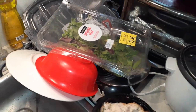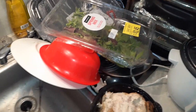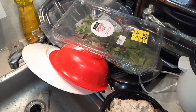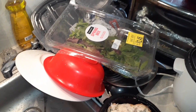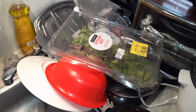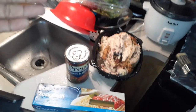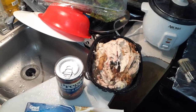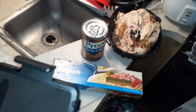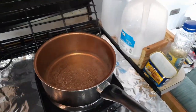We also have leftover spring mix that's starting to get a little wilty, so I need to use it up. I was going to make a regular salad, but actually we're going to make chicken salad. So today you're going to see me make chicken salad with the chicken, as well as use it to make spaghetti. I've got some water heating up right now.